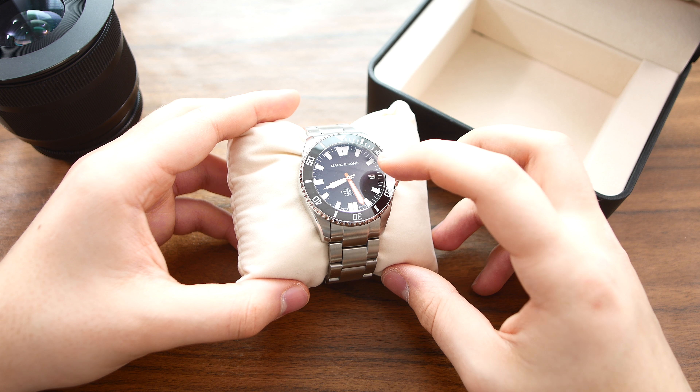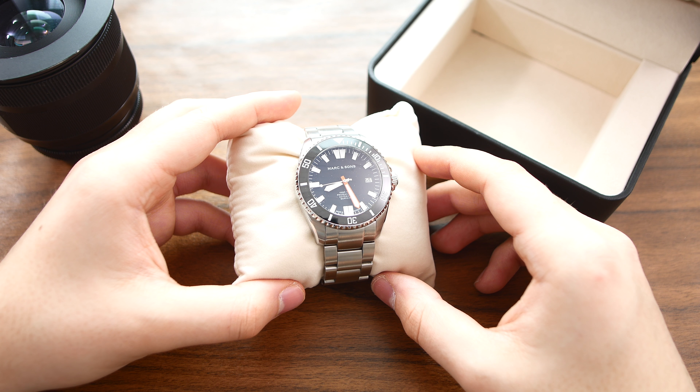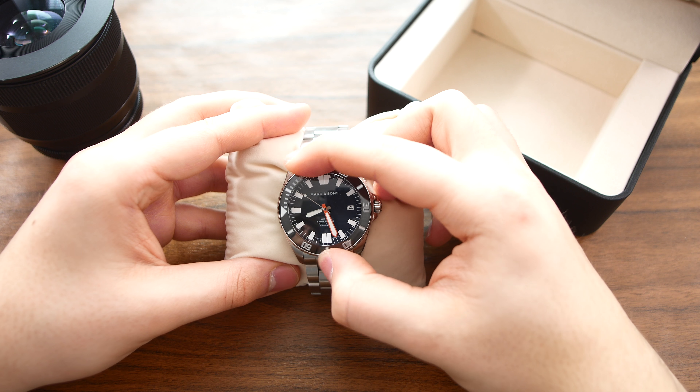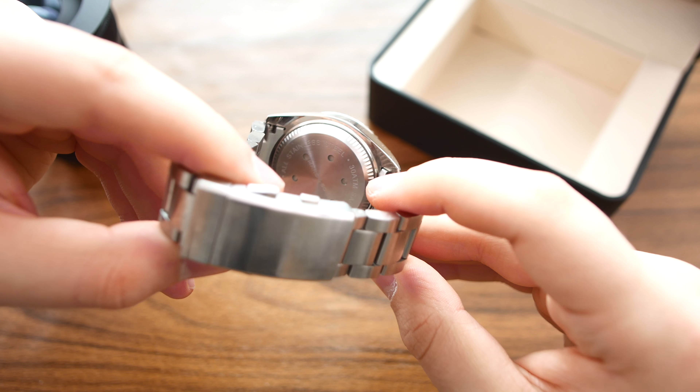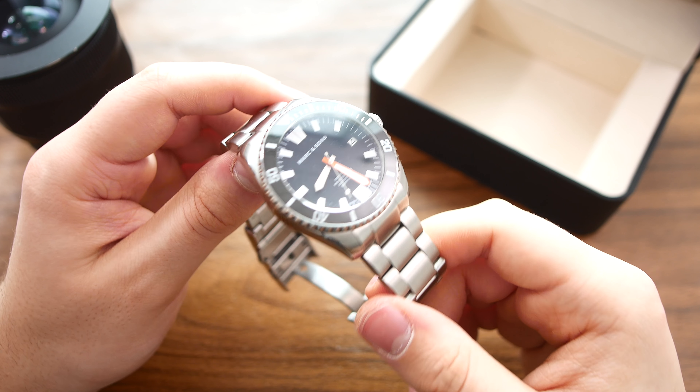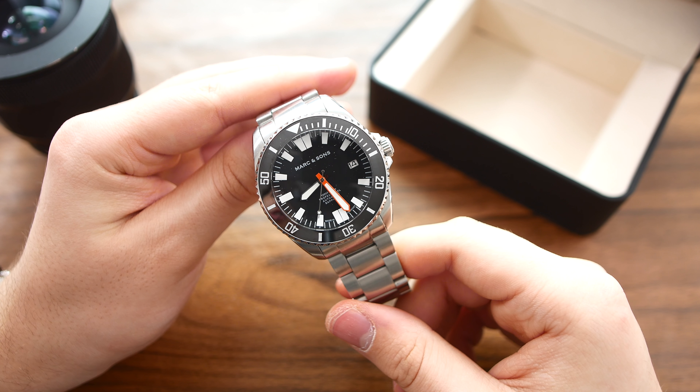The glass is sapphire with AR coating applied. It's also got a ceramic bezel that has lume applied to it, and it's got a screw-on case back.